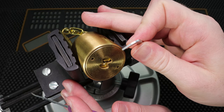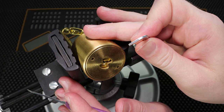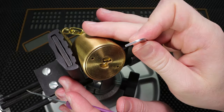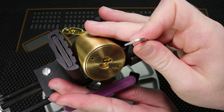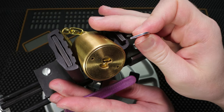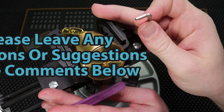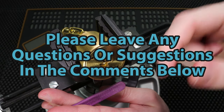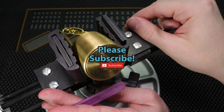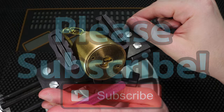Either way guys, I just want to say thank you so much for checking out this really cool brass American round bodied padlock. This is such a cool lock to own. I really had fun opening it. It's been a little while since I've actually picked a lock on video, so that is pretty cool to do. If you have any questions or suggestions please drop them in the comment section below. If you enjoyed this video and you'd like to see more like it please subscribe. As always, thank you so much for checking this out and I cannot wait to see you in the next video.